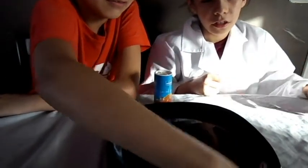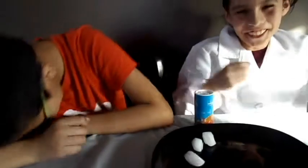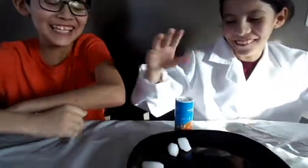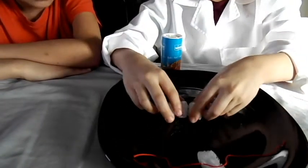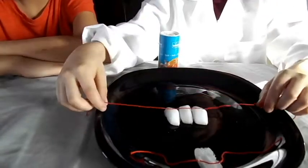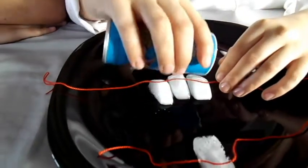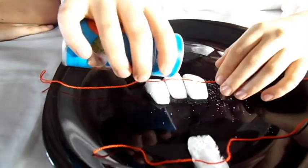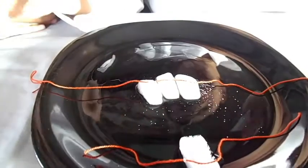Now I'm going to ask my guest to put three ice cubes on the plate. One, two and a half. Now I'm going to put them in a line, then I'm going to put the yarn over it like so. Now I'm going to pour some salt like this.